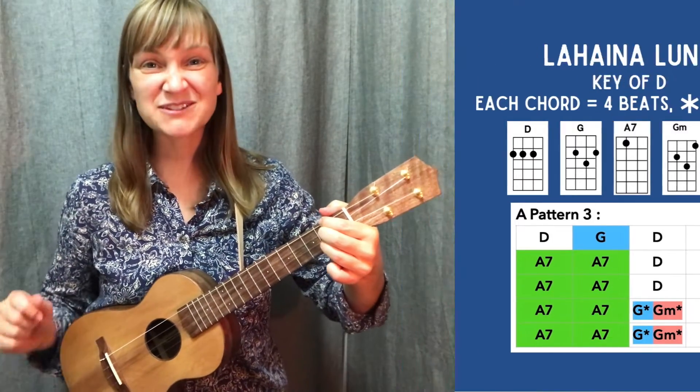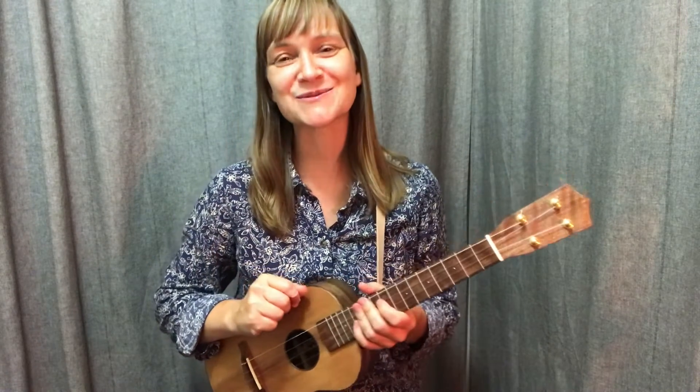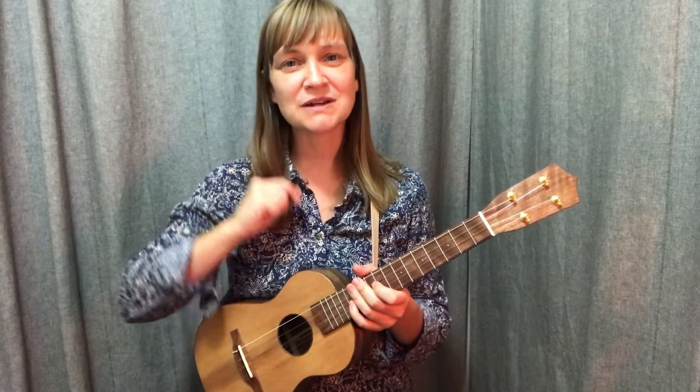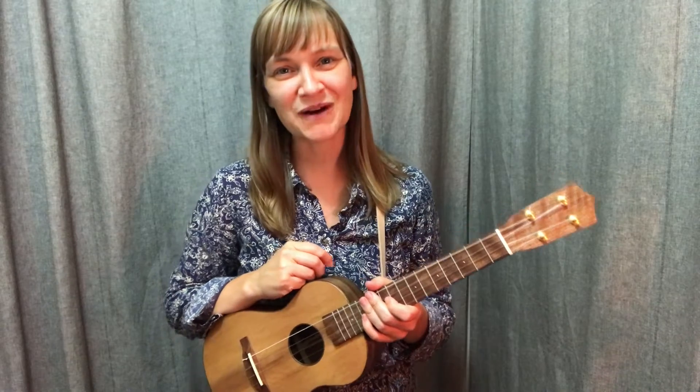All right. Have some fun with that. It's tough, but I promise it's worth the effort. Remember, you can come on back, practice with me anytime, slow down the playback speed with that settings wheel below, and enjoy your practice.